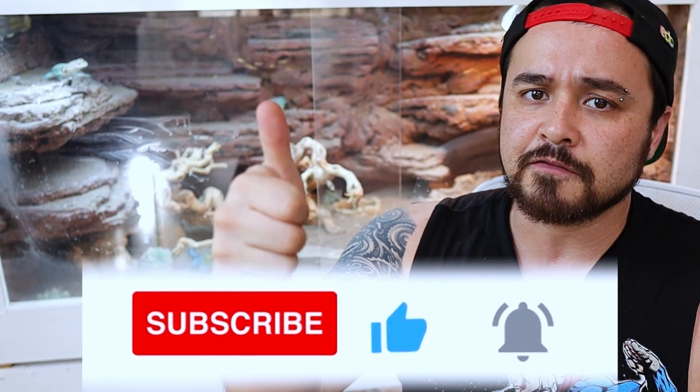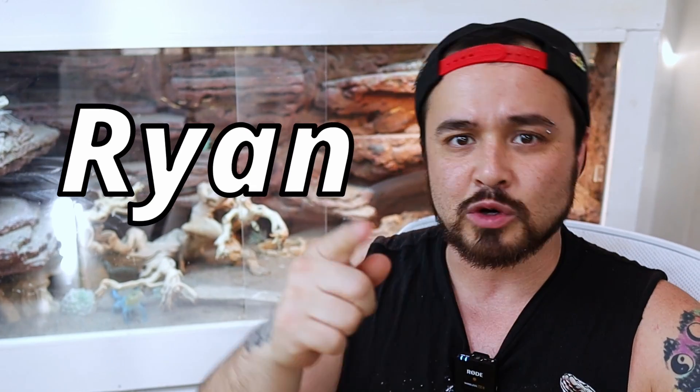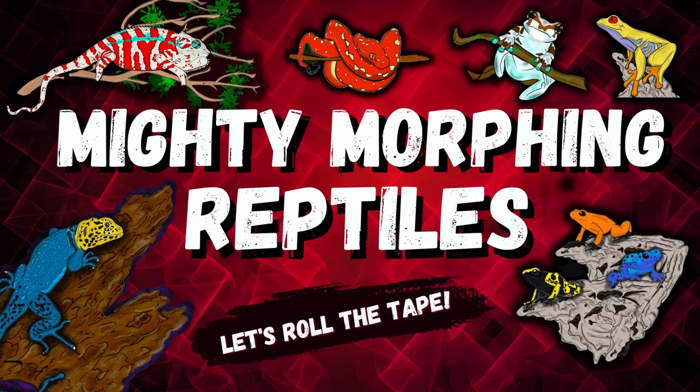If you guys learned something new today, do me a favor and boop that like button. I know that crickets do suck, but some of us still need them to feed our pets — so if you want to learn how to keep your crickets alive longer, check out my cricket survival 101 video at the end screen. My name's Ryan and you're watching Mighty Morphin Reptiles.